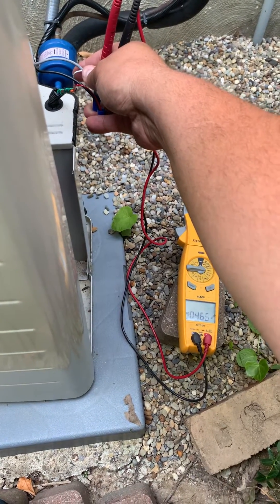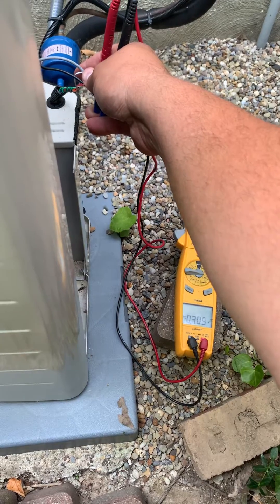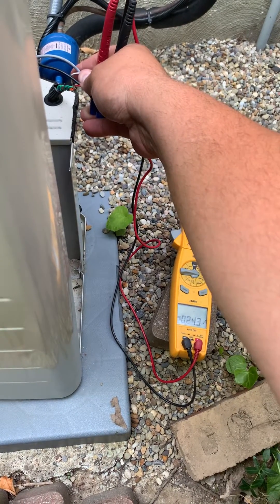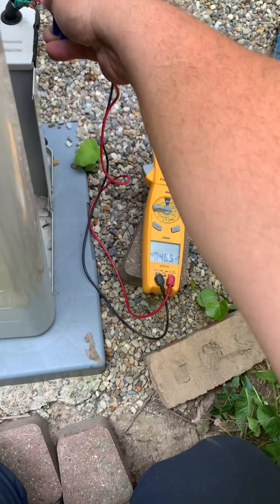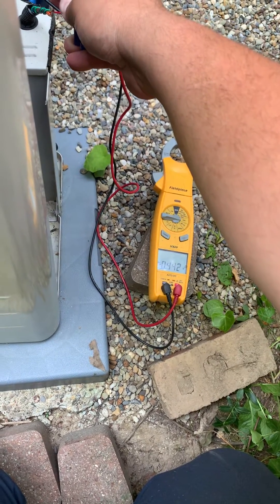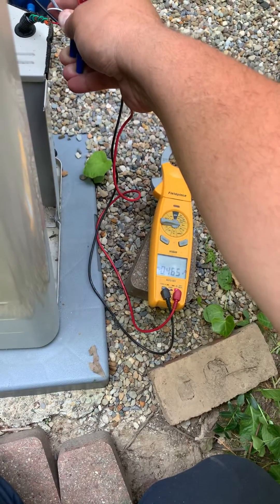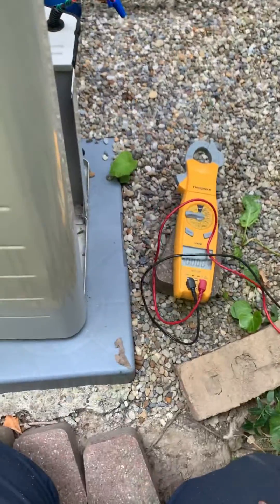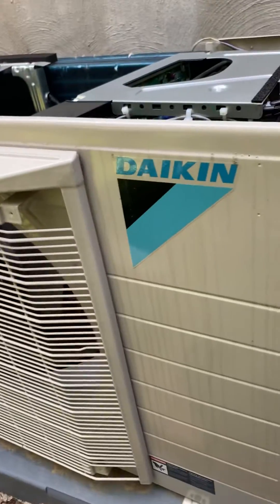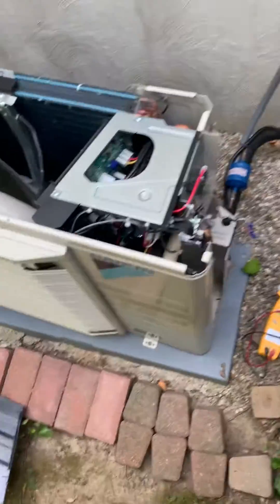Hey guys, just wanted to talk today about doing some setup on the Daikin Fit communicating unit. So you see right here, I'm actually checking with my meter right now on the 1 and 2 terminal, and you'll see I'm reading about 0.46. I'm having a hard time getting a connection, but 0.46 is where we're at right now. The voltage we're actually looking for on the Daikin Fit on terminals 1 and 2 for communication is right around 0.63.